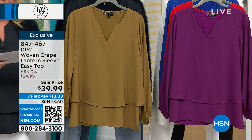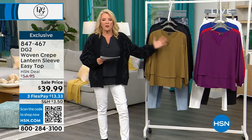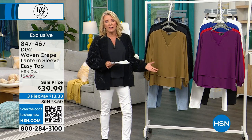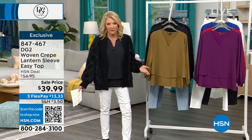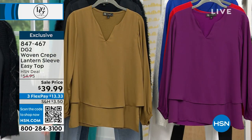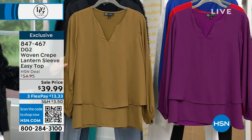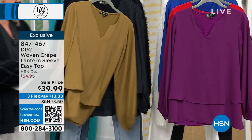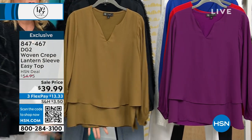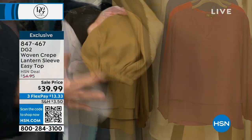All right, first item up in our hour tonight is going to be our Crepe Lantern Sleeve Easy Top. I'm going to get Sam out here in one second, but Sam could take a five minute break and I could tell you everything I love about the easy tanks and easy tops. When we have them on sale I always say please stock up — greatest, easiest top. It's double layers, it totally camouflages the belly area, doesn't suck to your back, but in the back has the magic of the knit, so you have a dressier look up front.